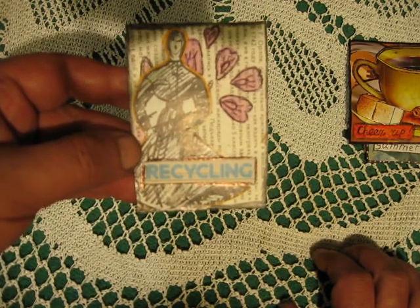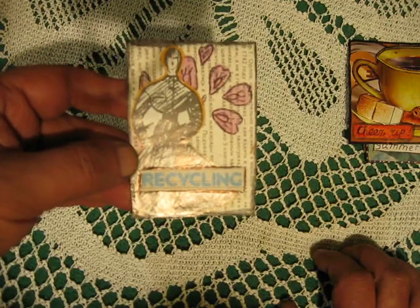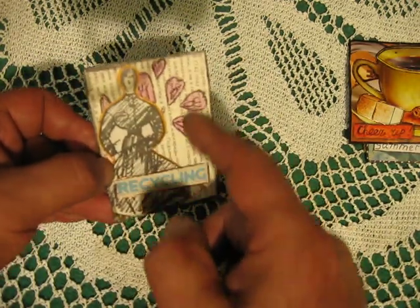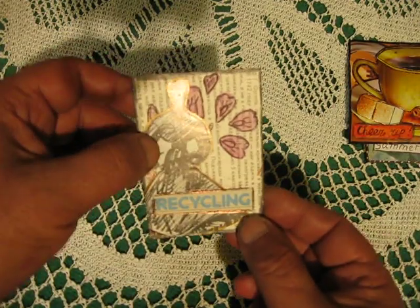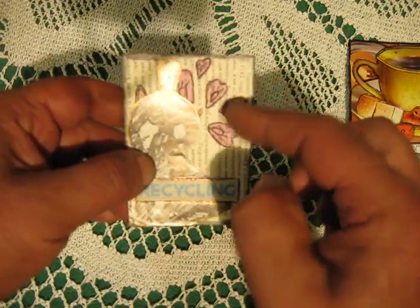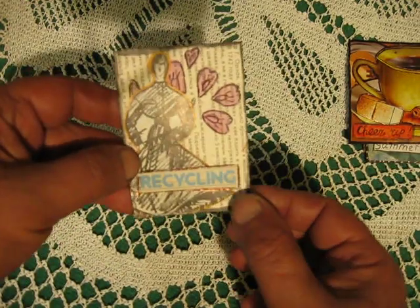This is recycling — I found a Soviet Union, actually perestroika-era, fashion magazine. So this text and this picture are from that magazine, and I added something here like a flower.